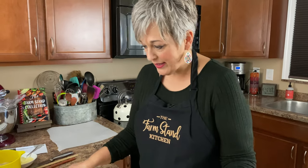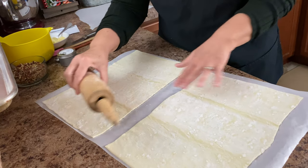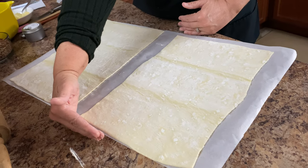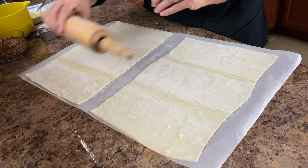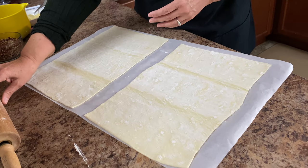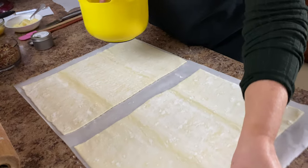I have these rolled out just a little bit using my rolling pin. There's parchment paper underneath. I made them about the width of this parchment paper — that's a good guide to go by. So just unfold them and roll them out to about this size, just like Dave is showing you right here.